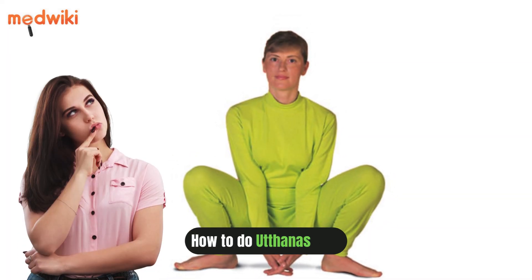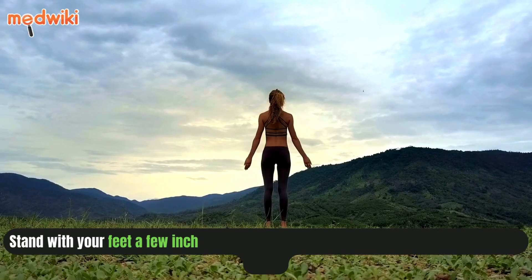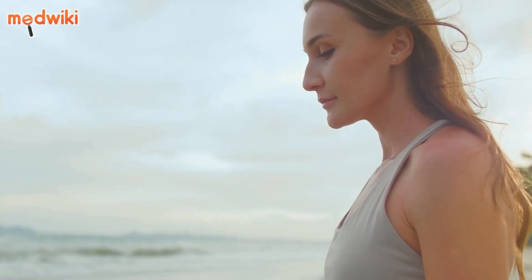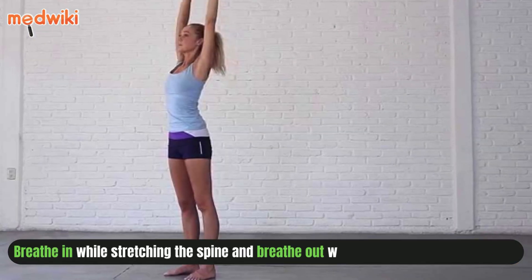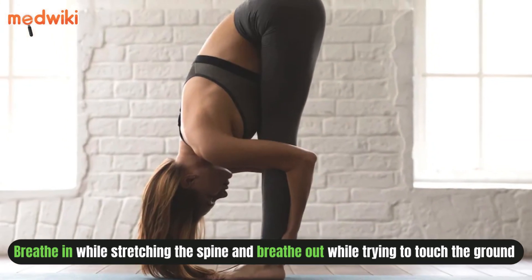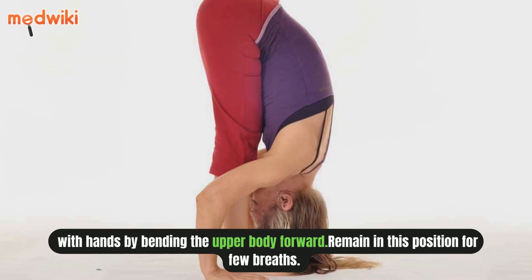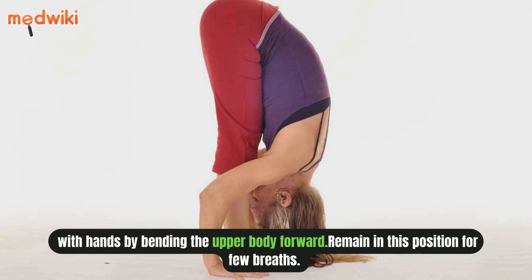How to do Uttanasana: Stand with your feet a few inches apart and stretch your hands upward in a mountain pose. Breathe in while stretching the spine and breathe out while trying to touch the ground with hands by bending the upper body forward. Remain in this position for a few breaths.